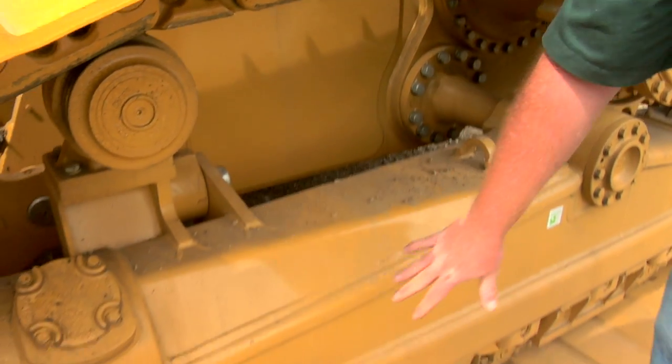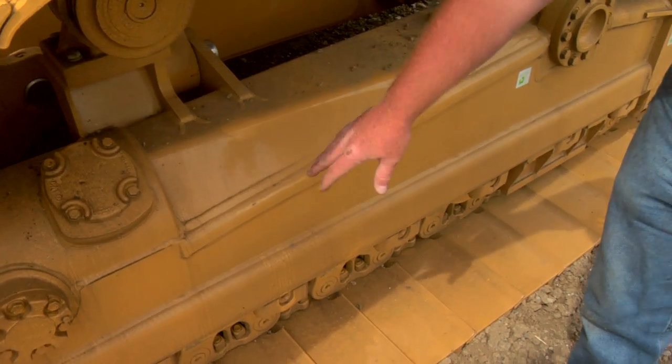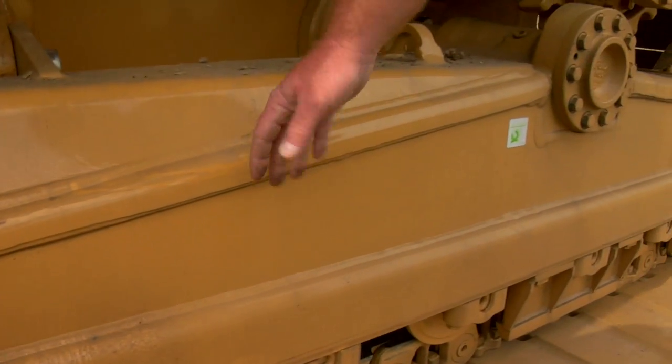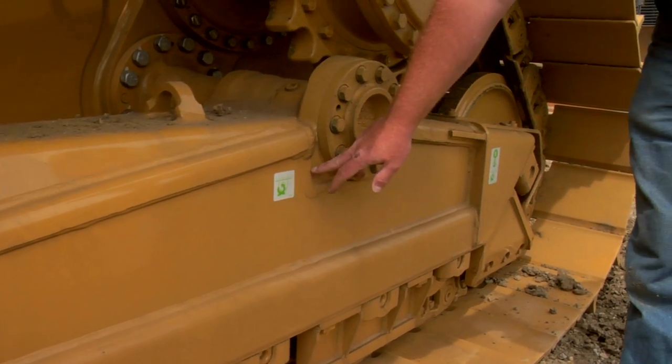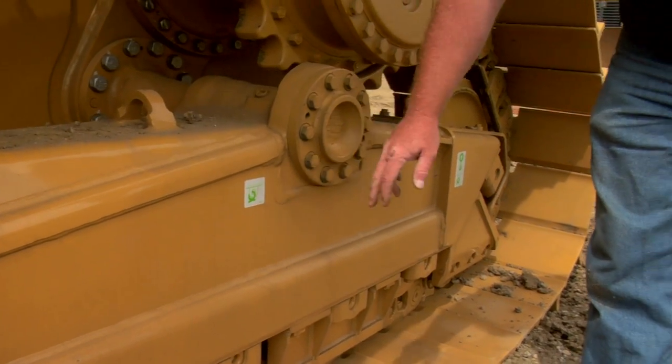We always want to look for cracks in all undercarriage, especially in the undercarriage roller frame. Anywhere along the frame could be a crack. Back here by the pivot shaft is another point where it could crack.